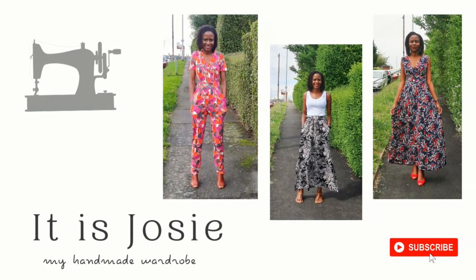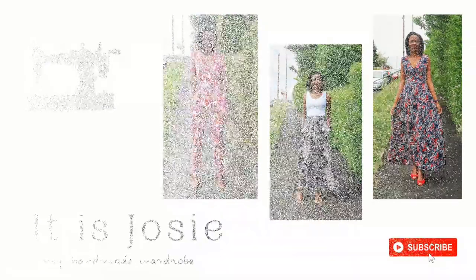Hi, in this video I'll be sharing with you all that I've made in the month of June. Hi lovely people, welcome to my channel — Josie here — and hope you're well. I'd like to welcome all my new subscribers, thank you for joining me, and for my old subscribers, thank you for always tuning in and staying with me.